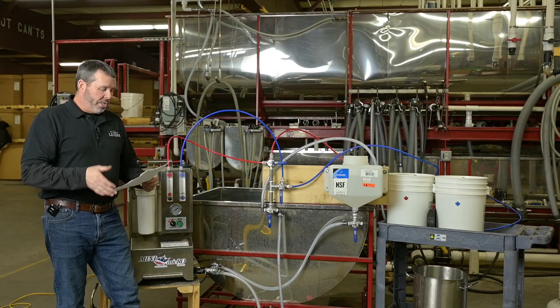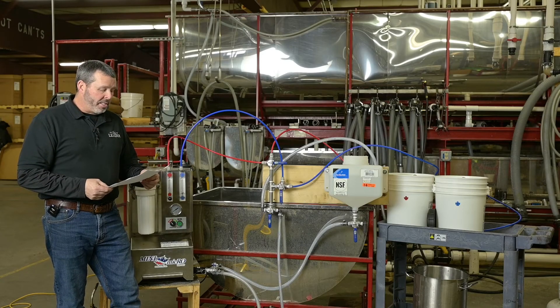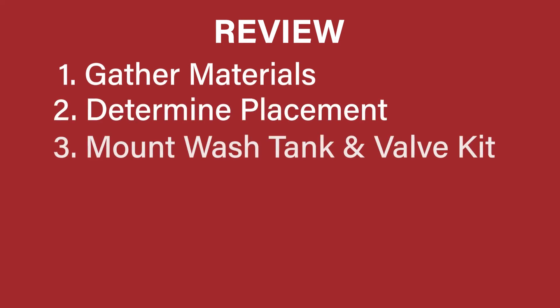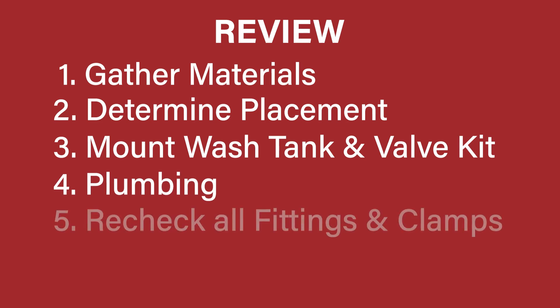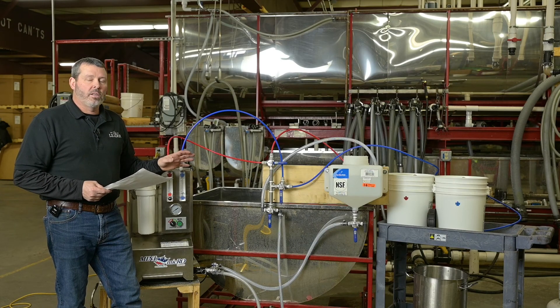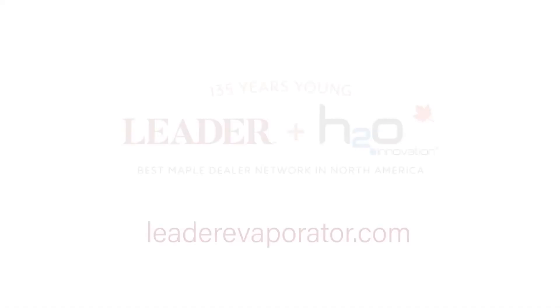And that's it. Now that we've taken you through all the steps: step one is gathering materials, step two is determine your placement, step three is to mount your wash tank and your valve kit, step four is plumbing, step five is recheck all your fittings and clamps, step six is test your machine. Should you have any questions, just contact your local H2O Leader dealer and they will help you out.